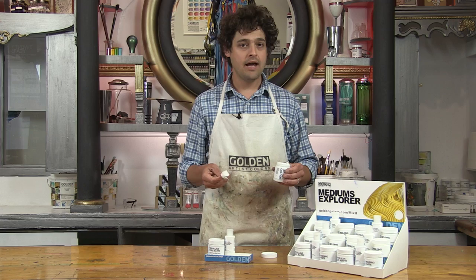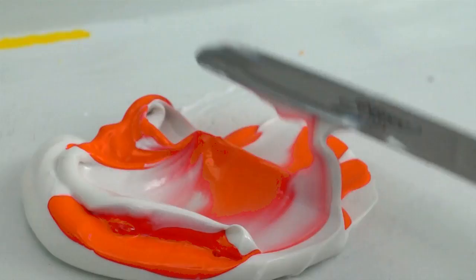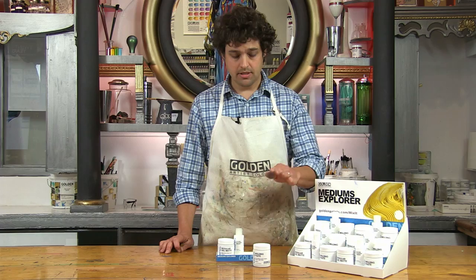Molding paste can be hard to categorize because it can be used on its own as a medium, mixed with paint, or as surface preparation for painting and drawing. It can be applied very smoothly or used to create a lot of texture, used to extend your paints, or add thickness to thinner paints.